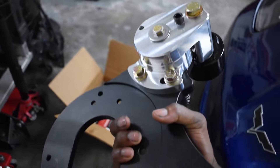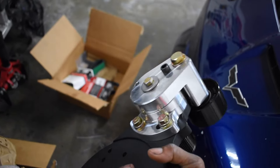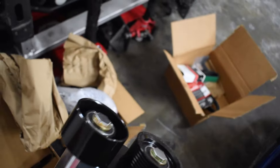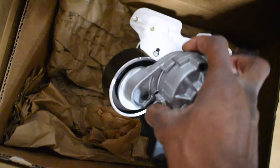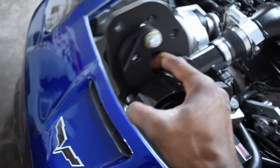I am going to be running a 10-rib belt this time, so hopefully I don't have these belt breaking issues anymore. And here's the main bracket that the ProCharger head unit is going to be mounting onto. Just by looking at it you can tell this is a much better design, much better quality. I do have faith in this - I think it should work. And here is their version of the secondary drive, aka flip drive, and alternator power steering tensioner assembly, along with the other piece for the head unit assembly.